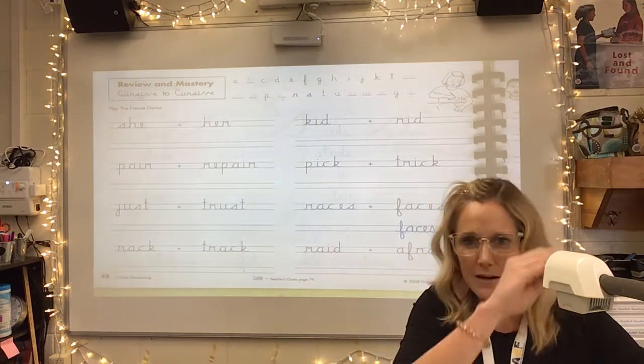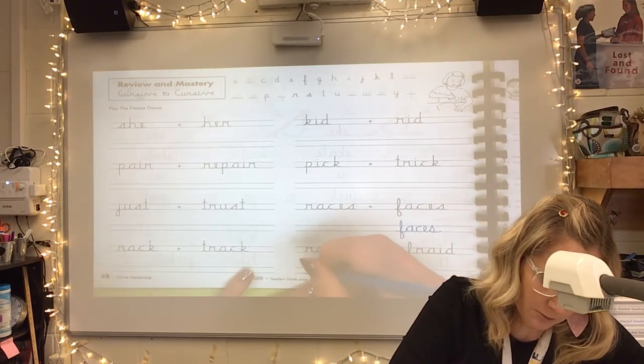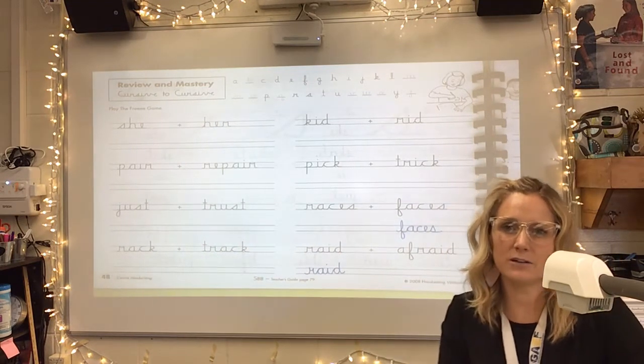So go ahead, pencil up and freeze. Bring it down. I got 'raid' — another good one, that R. Just a little smile.